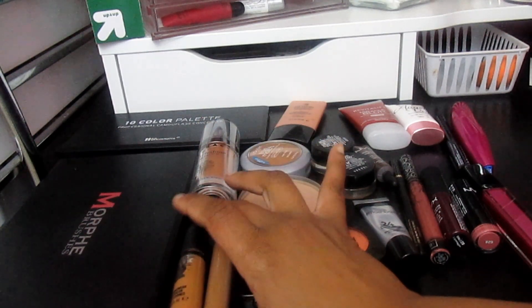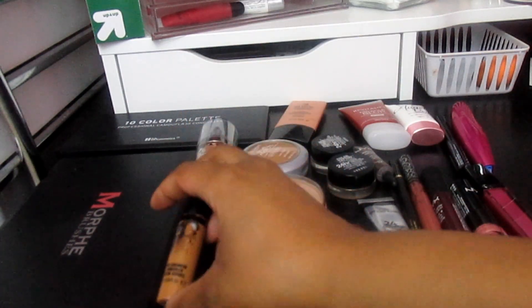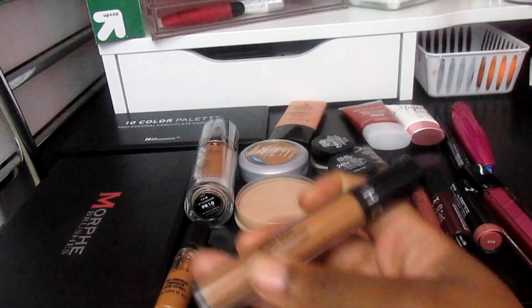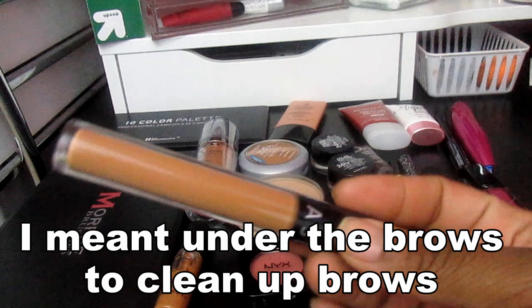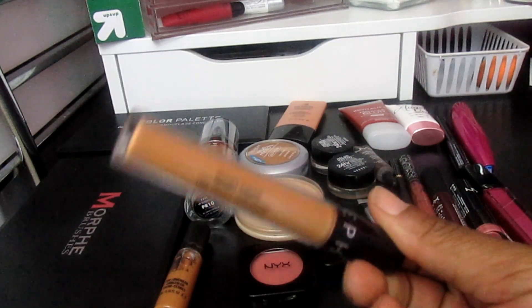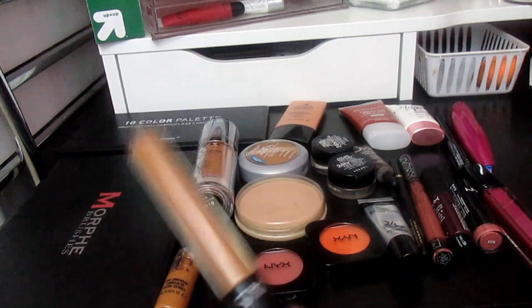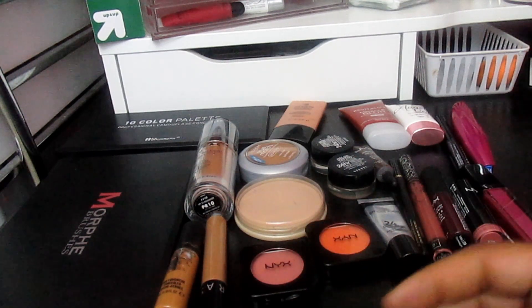For concealers, I'm going to use the MAC Pro Longwear in NC45 — this is my favorite concealer for under the eyes, full coverage, and it lasts all day. I'm also still using the Sephora concealer because I really like it under the eyes. I'm glad I didn't return it. This is my second favorite concealer; my first is the MAC Studio Finish.